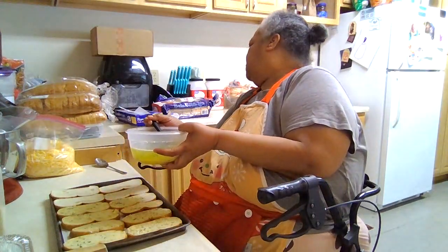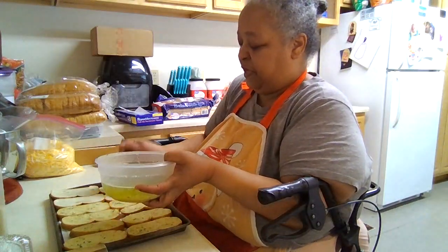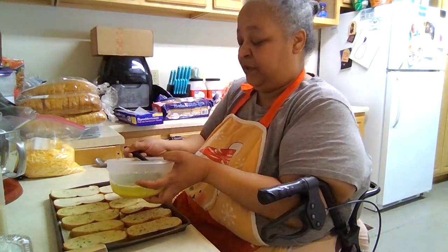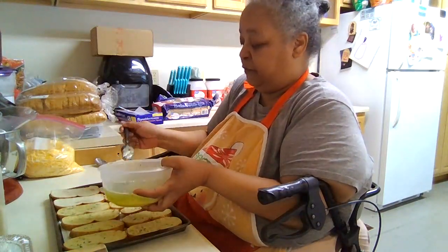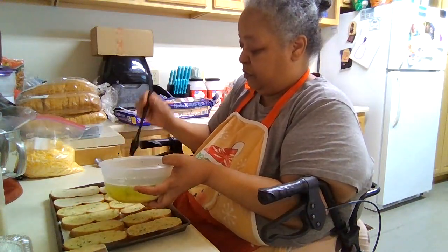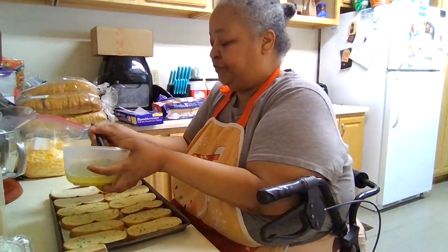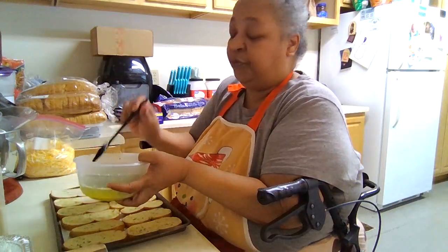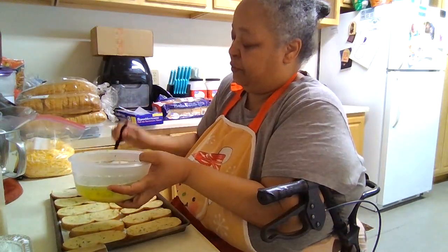I have four loaves here. I should be able to do a loaf and a half in each 9x13 pan and then they're going to go in the freezer. For the three things I want to do, I want to do a loaf and a half in each 9x13 pan.